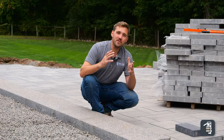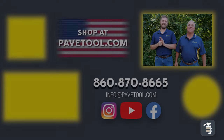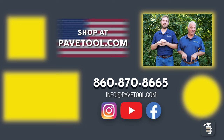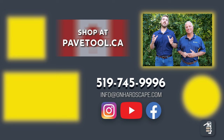Thanks for watching. I hope these tips and tricks were helpful, and if you guys have any questions please comment below. You can sign up for our tip of the week, watch more of our videos, and subscribe to our YouTube channel. Make sure you shop our products at pavetool.com, or if you're located in Canada, at pavetool.ca. Have a great weekend — looking forward to seeing you next Friday.